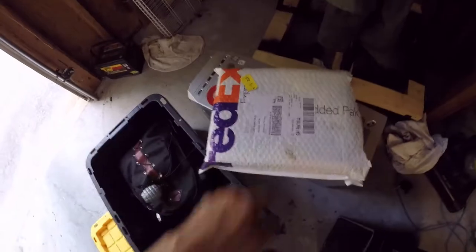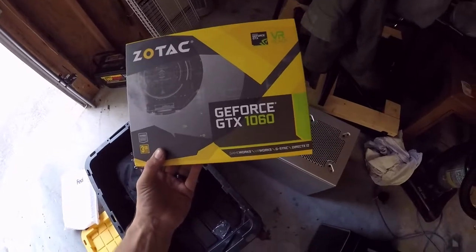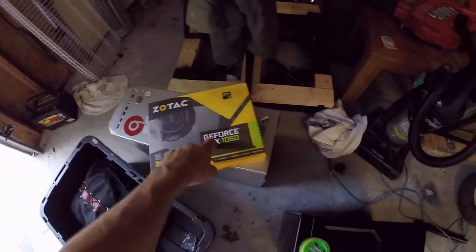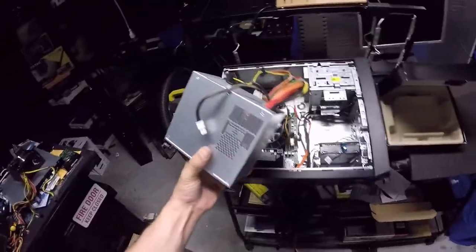Starting to unload and check out what came in the mail — the GeForce GTX 1060, it's a 3 gig mini card. We're going to put this graphics card in dad's computer, with the old power supply out.